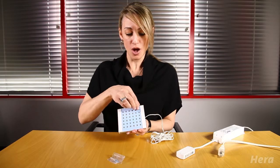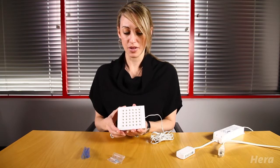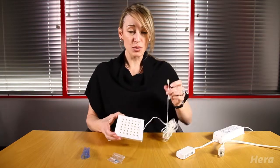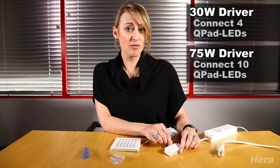Once you have those snapped, all you need to do is remove the protective covering off the front. From there, you would just plug your power cord into the terminal block of the driver. For the Q-Pad LED, you can use a 30-watt driver, which will hold up to 4 Q-Pad LEDs, or the 75-watt driver, which will hold up to 10 Q-Pad LEDs.